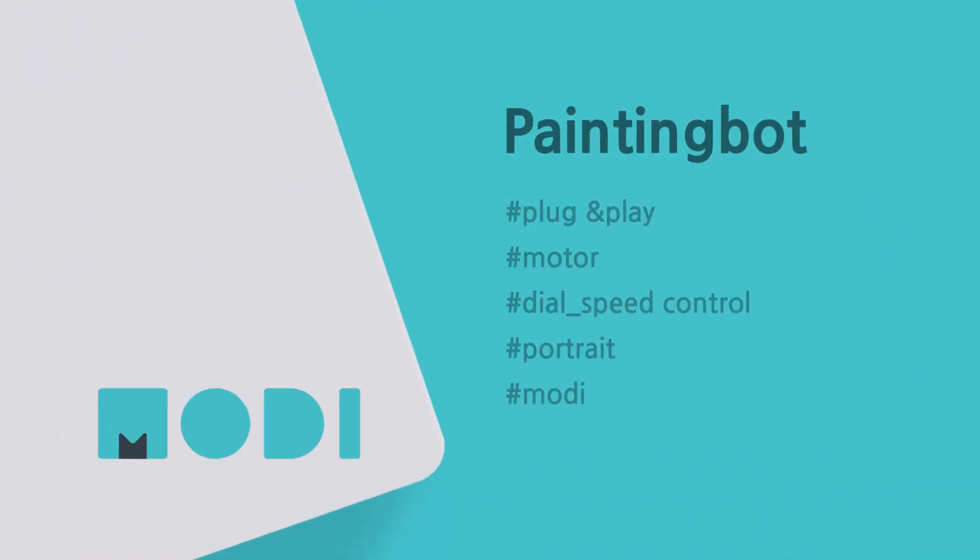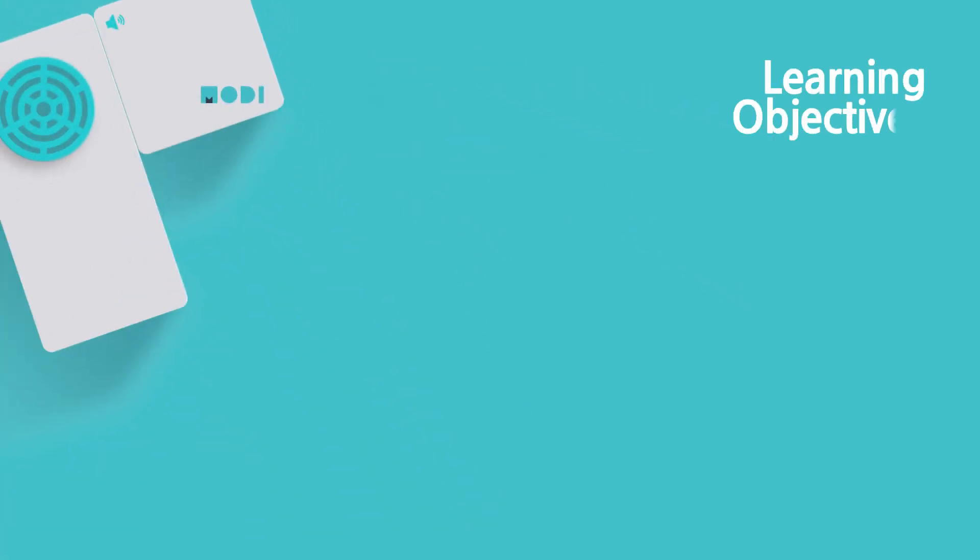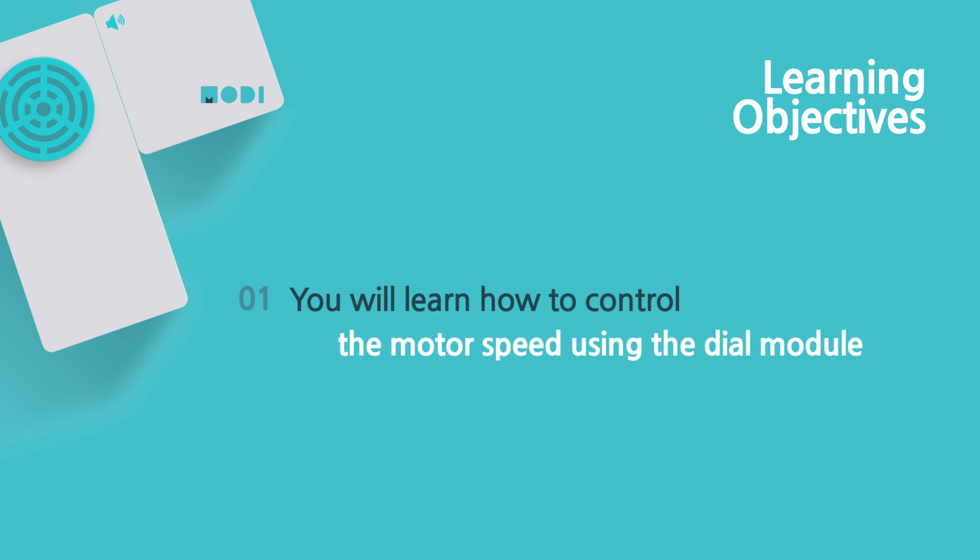Today we are going to make a painting bot that dreams of being the next Picasso. Based on this creation, you can learn how to control the motor speed using the dial module.